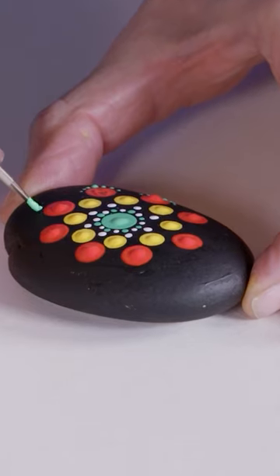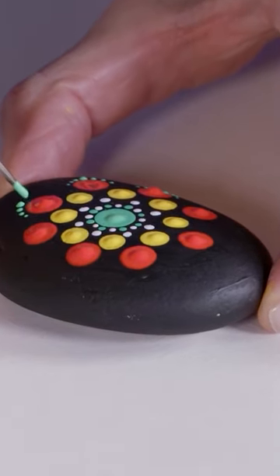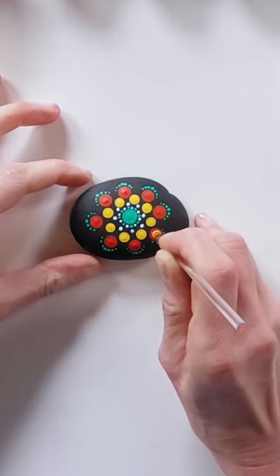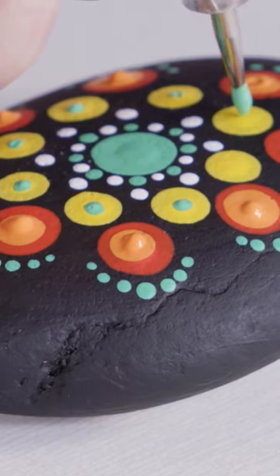Next use the one millimetre dotting tool to create the cascade effect of green dots around the large red dot. Once dry, add smaller dots in the gaps and on top of the previously painted dots for a decorative finish.